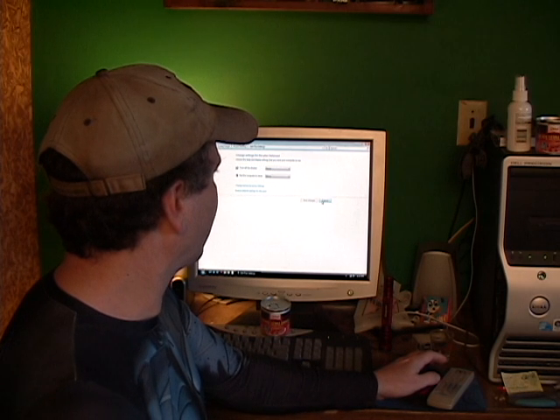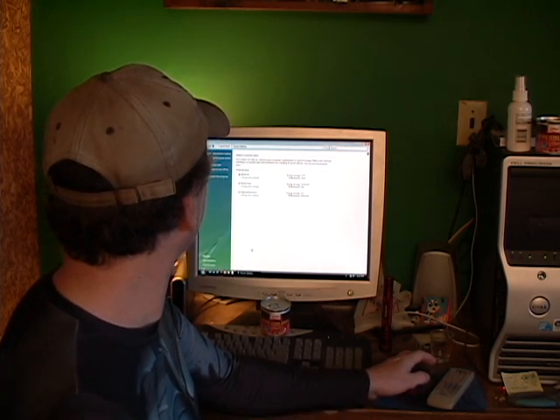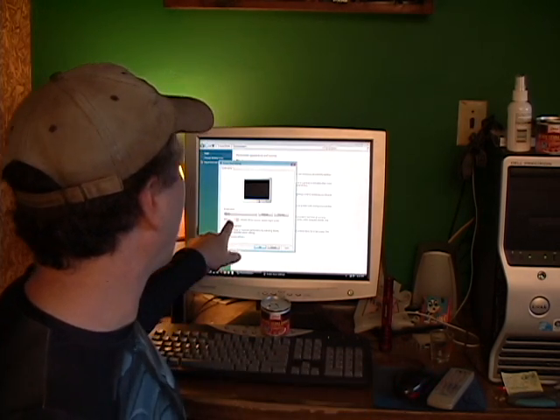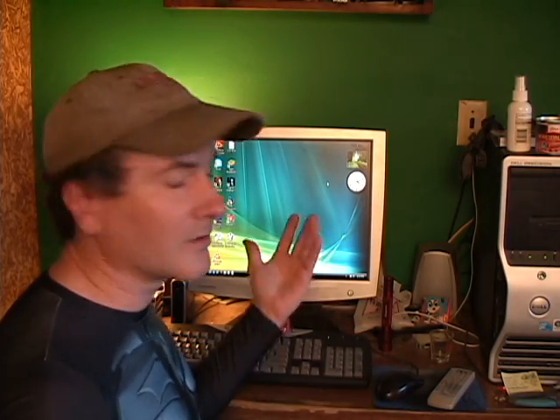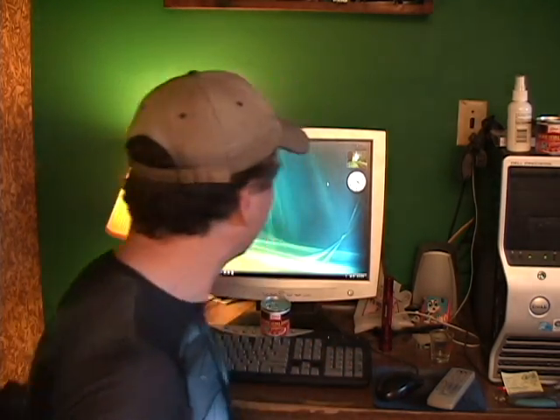The other thing I did was go into my screen saver and set it to come on after five minutes — just a blank screen saver — to try to preserve the monitor as much as possible. So now I can use this monitor again on a VGA connection, and as you saw it was a good picture anyway. That's how I fixed my monitor issues.